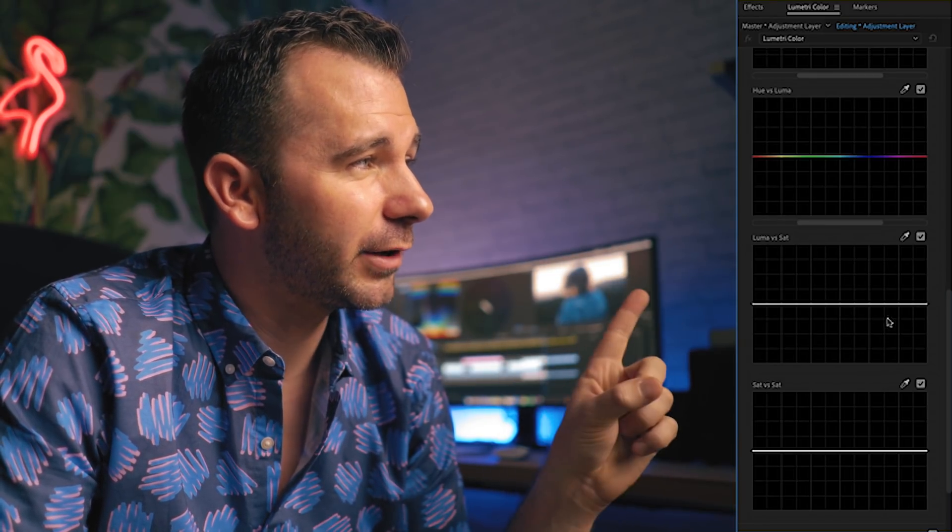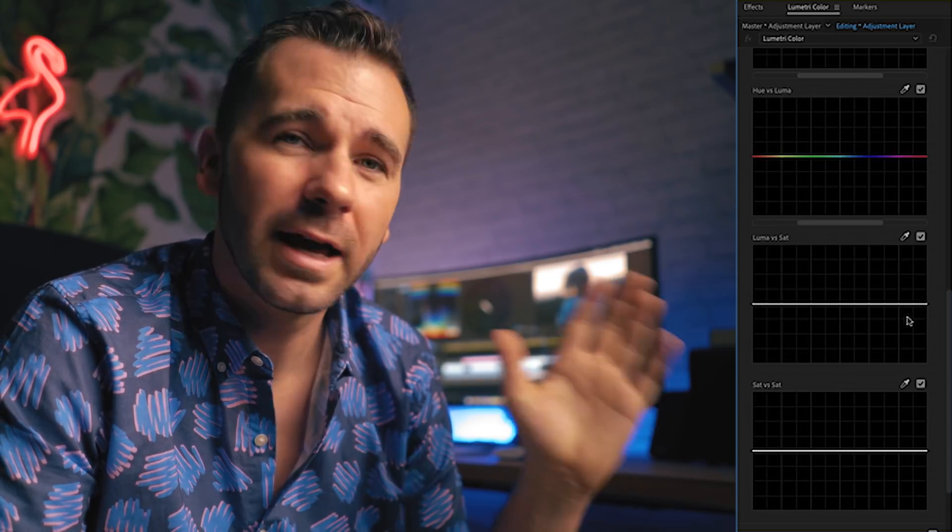If we go to this curve here, we can see that it's completely flat. On the ends we have the highlights and the shadows. Whenever you make a color grade, you want to make sure that your colors aren't spilling into the shadows. Let me go ahead and show you inside this scene — if I were to just color grade this right now, just put a nice fresh coat of paint on this, we can see that it looks a little off. It doesn't really look as pro as it did before.